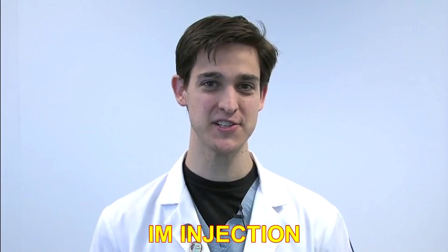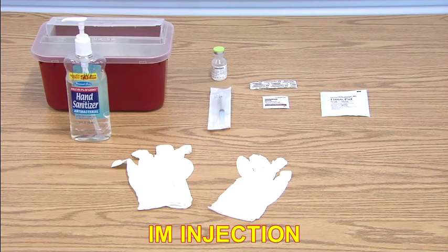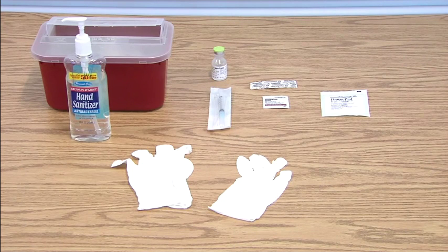Hello and welcome to today's presentation on the proper technique for an IM injection. As far as any procedure is concerned, it's always important to make sure you have your supplies first.